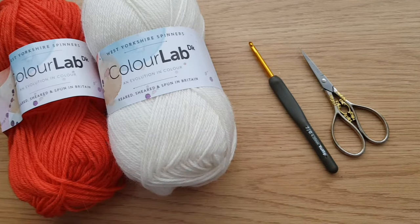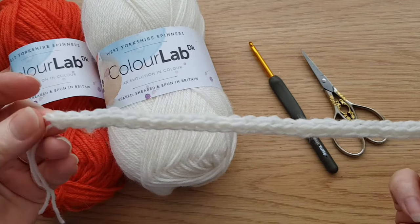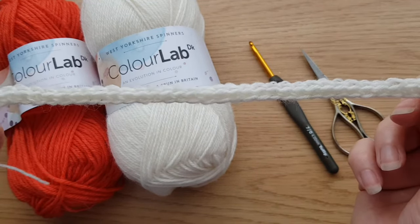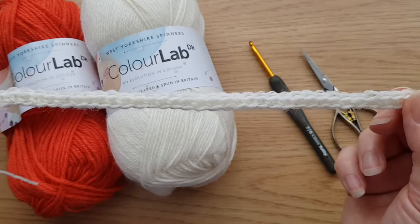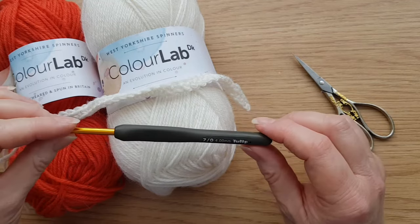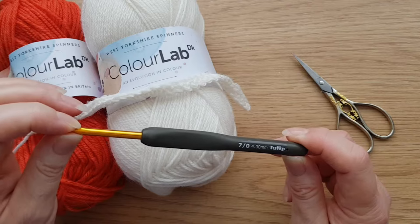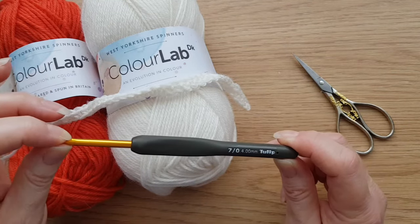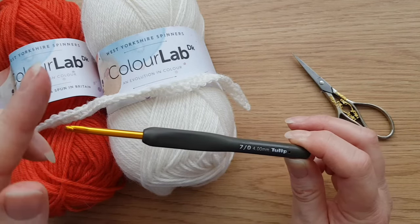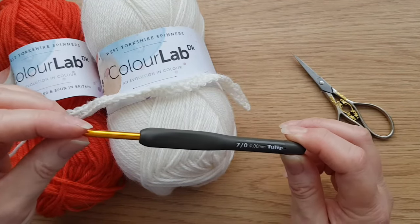I've just made a little foundation row, exactly the same as we did for the inset before - 37 chain. But this time I didn't change down to my 3.5mm hook; I used the 4mm hook throughout. You might find your tension is different, which is why it's so important to do a tension swatch before you start, otherwise you could end up with horrible wavy edges where some parts are narrower than others.